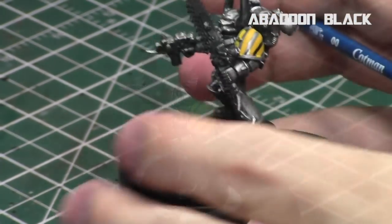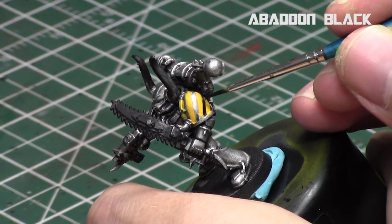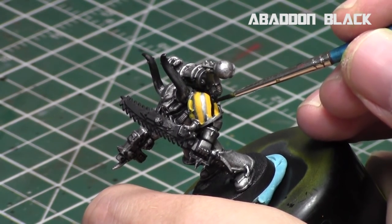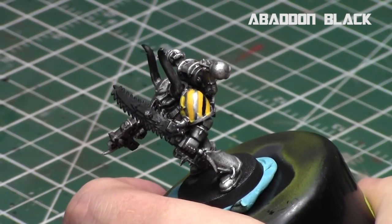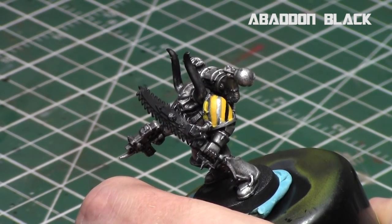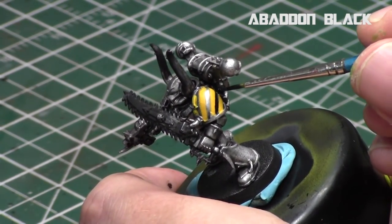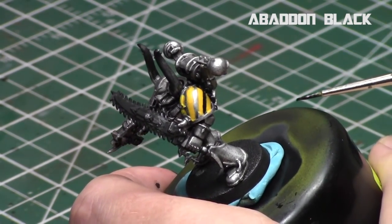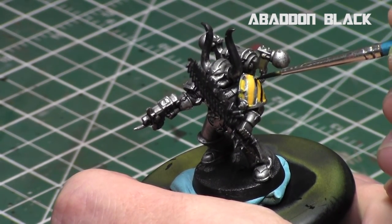Now it's time to fill in the gaps with Abaddon Black. The black serves two purposes: first, to fill in the gaps between the yellow lines, and second, to clean up the lines themselves. Be extremely careful — any slip will remove a chunk of yellow and need significant cleanup. Take your time. What tends to happen with freehand patterns is you overfill with yellow, so you'll need to thin down those yellow lines by progressing with the black in each direction.